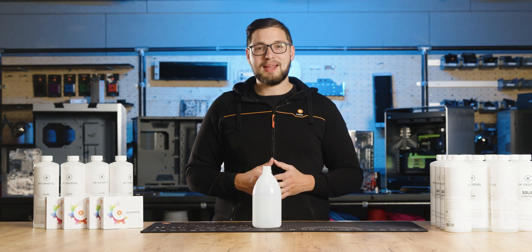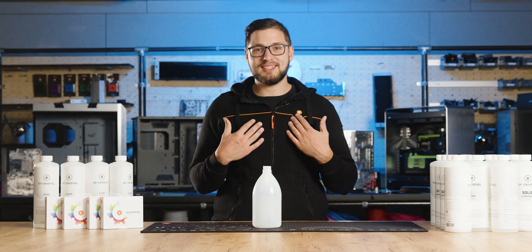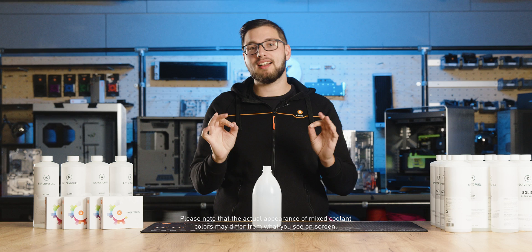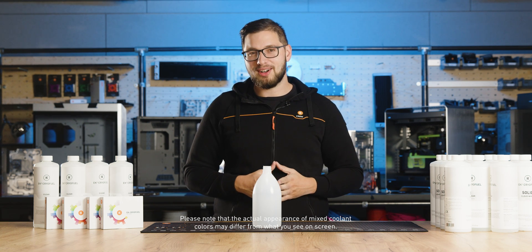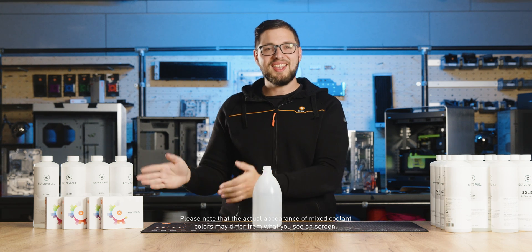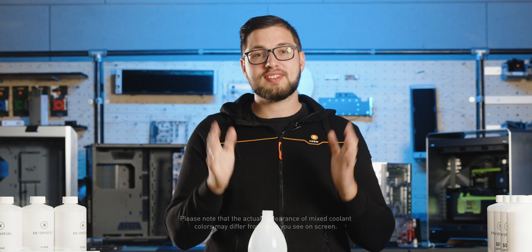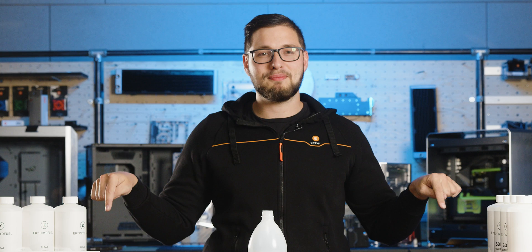Hello and welcome to another episode of EK How-To Series. I'm Matiz, your favorite Slovenian presenter. We have some meticulous work to do — things are about to get very colorful. Get ready to count some drops and mix your desired coolant color with the help of our special EK Cryofuel Dye Pack recipes. If you're only interested in a specific color recipe, you can click on its timestamp in the description below.